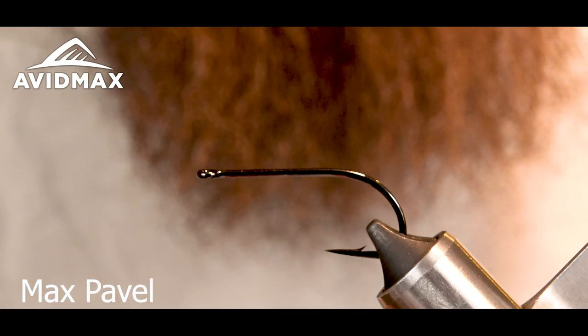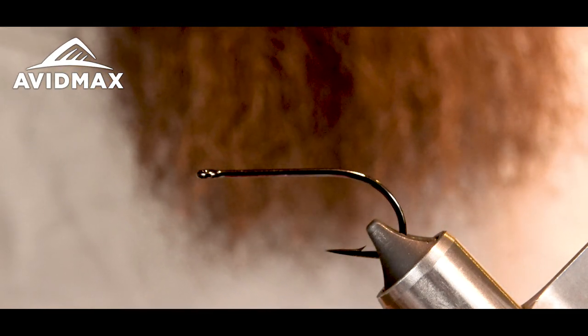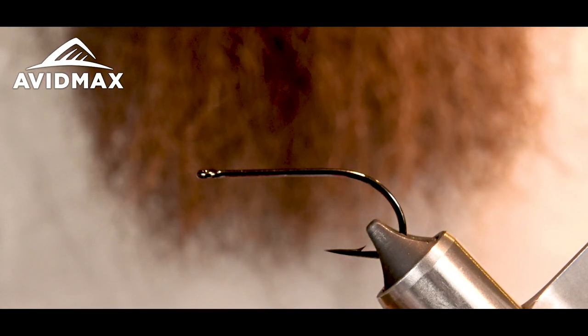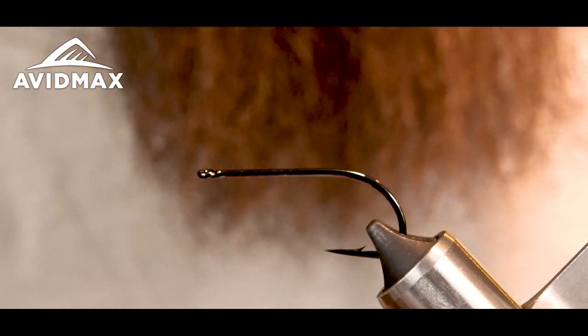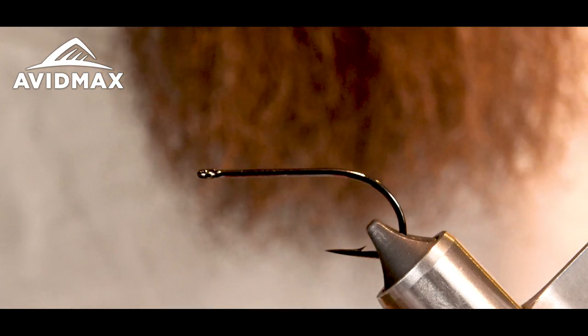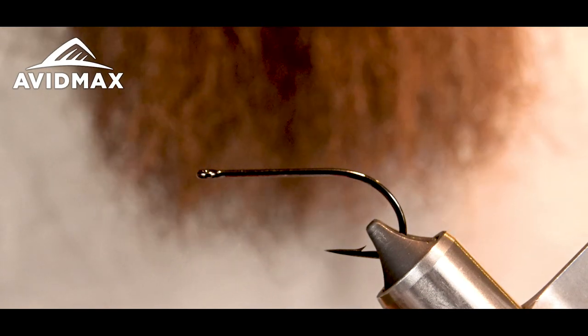Hey guys, welcome back to another Avid Max fly tying Tuesday. My name is Max and today we're going to be tying the Big Eyed Mouse. This is my favorite mouse pattern — I kind of came up with it. It's a play on Master Splinter, with some other fly trends in there. This fly provides you the best hookups in my opinion when you're fishing a mouse pattern.